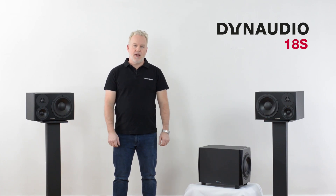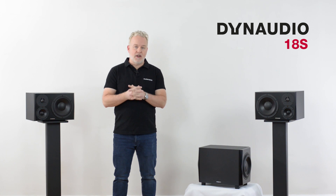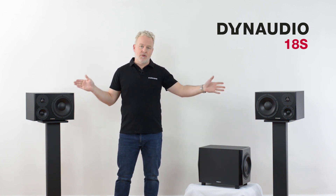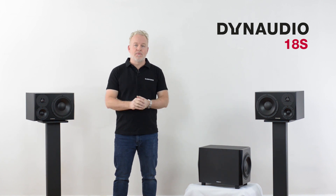Hello, this is Ashley Shepard and I'm here to show you how to set up the Dynaudio 18S subwoofer with a pair of speakers to create a full range monitoring system. But first, let's take a closer look at the 18S itself.